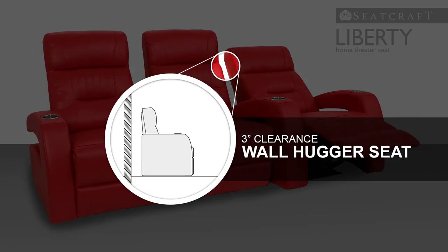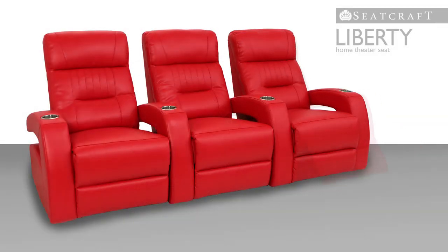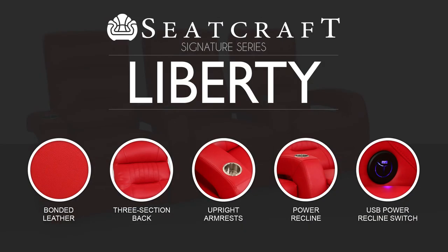Finally, wall hugger seating helps conserve space by allowing the seat to rest just a few inches from any wall, even in full recline. In addition to all of these strengths, the Liberty is available in black, brown, and red color options, all of which enhance its unique individual character.